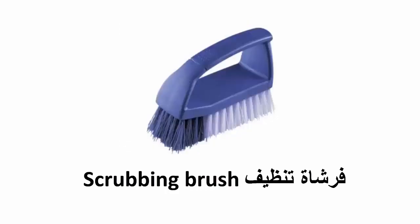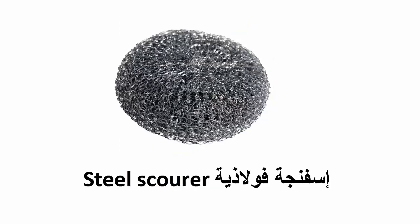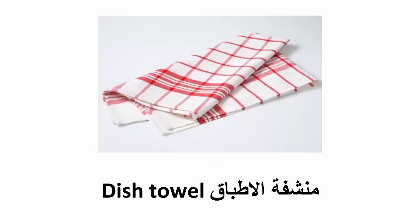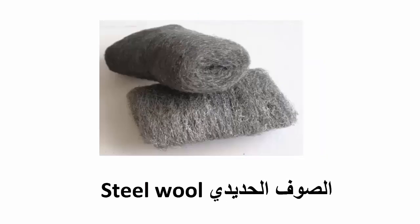Scrubbing brush, steel scourer, dishwashing liquid, dish towel, steel wool.